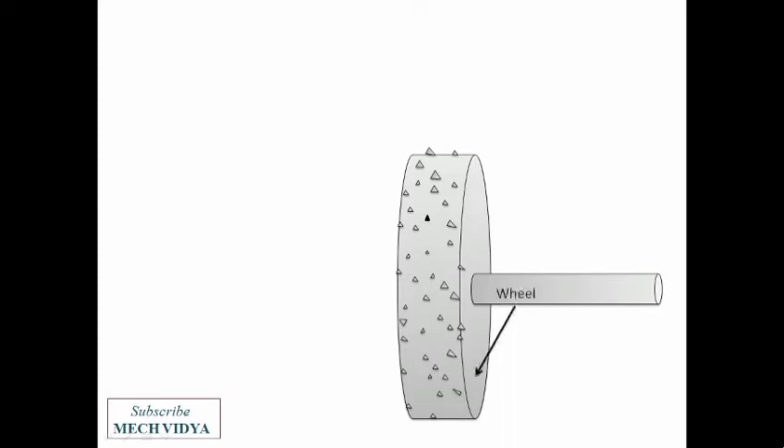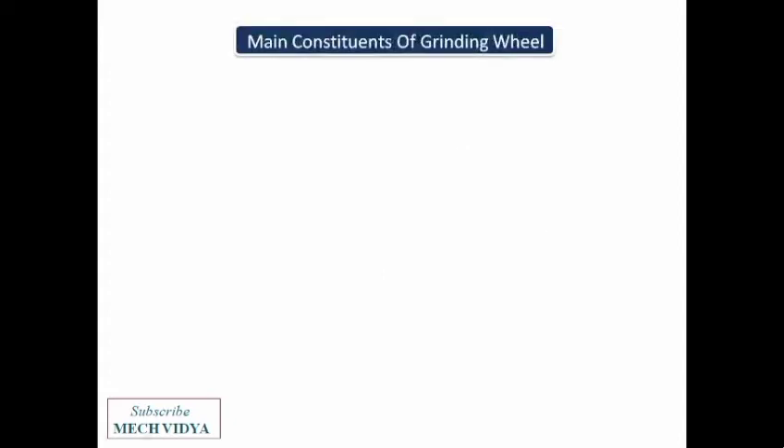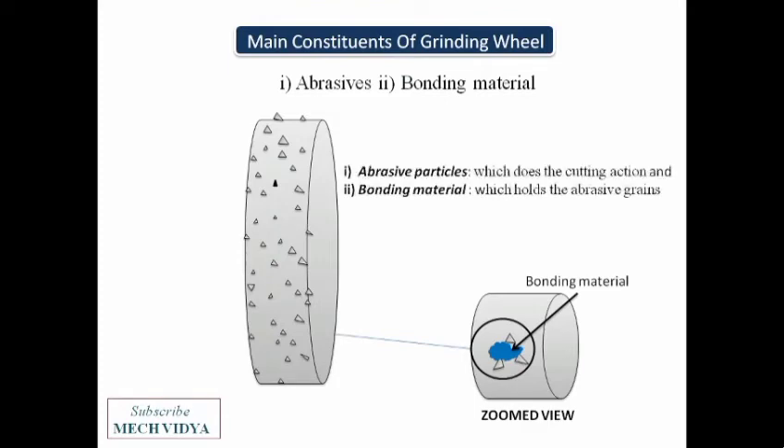What causes this material removal from the workpiece? The grinding wheel actually contains innumerable small abrasives which are fixed all over its periphery. The wheel is connected to a spindle, which in turn is connected to the machine, and this rotates as one single unit. The abrasives are fixed to the wheel periphery with the help of some bonding materials — the main job of the abrasives is the cutting action, and they are bonded together with bonding material.